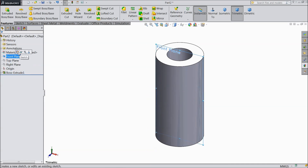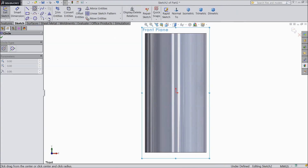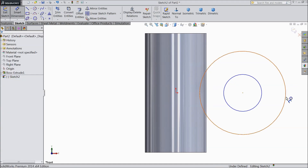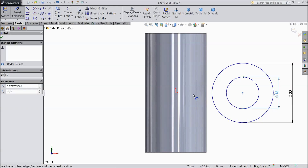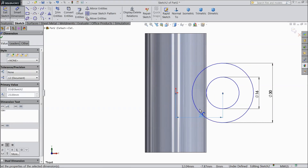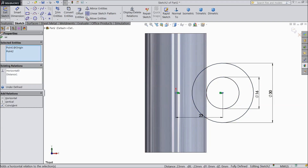Now select right plane, sketch. Draw two circles and assign diameter 30 mm and 16 mm. Set the distance from here to the origin point at 23 mm. Make sure this point and the origin point are on the same line by making a relation.